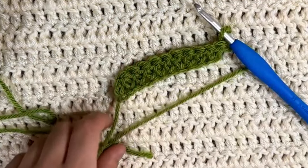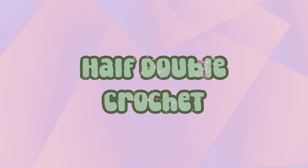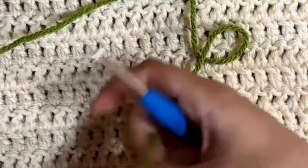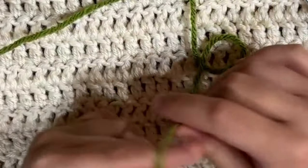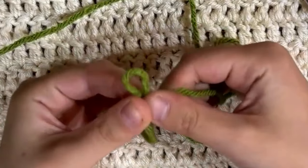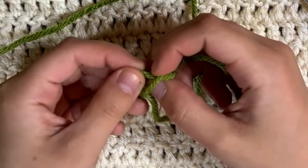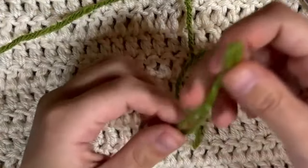I'm going to cut this yarn and show you how to do a half double crochet. We're going to start out the same way with a slip knot. Another way to do the slip knot is to make one loop around your finger, then make a second loop and pull that second loop through the first loop, then tighten. That is another way of doing the slip knot.